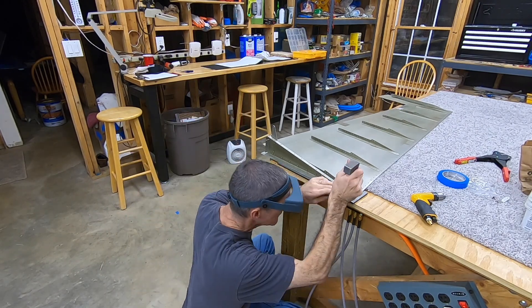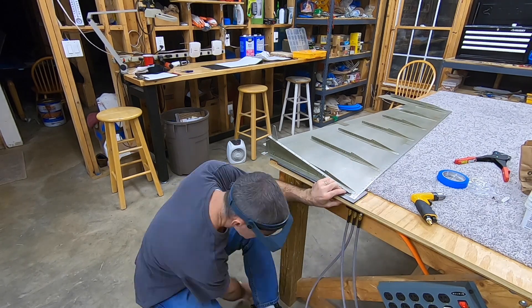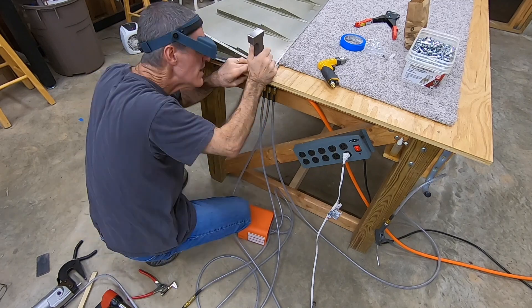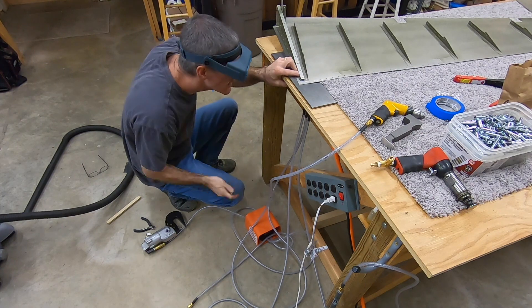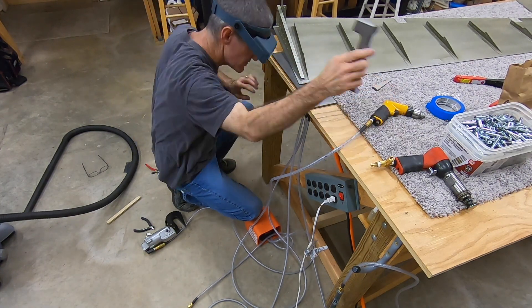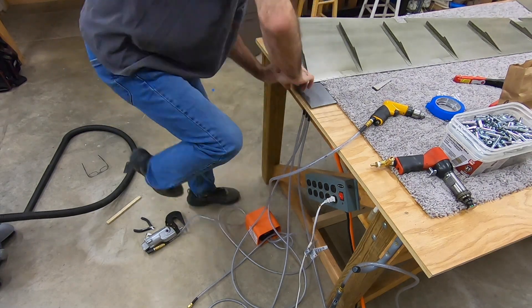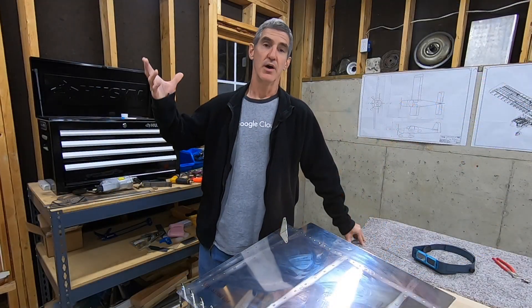I go ahead and drill that out, then start trying to figure out how I'm going to set a rivet in here. What I decide on — and I can tell you right now it doesn't end up working very well — is to use a bucking bar against the back rivet plate and buck against that. It didn't give me the result I needed. I worked at it some more but didn't get that on film. I spent a long time this night trying to figure out how to get this rivet set.